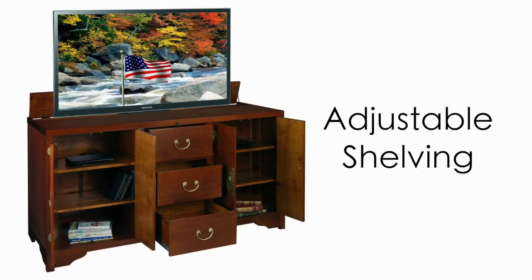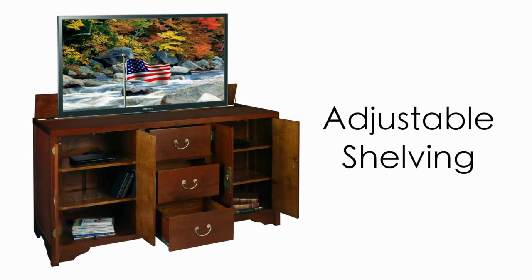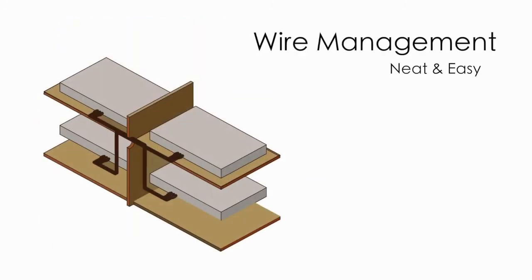Adjustability is engineered into the Dynasty, allowing the user to adapt the cabinet to better suit their individual requirements. Adjustable shelves can be raised or lowered in one and a quarter inch increments. We have integrated easy to access wire management channels throughout the cabinet.